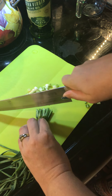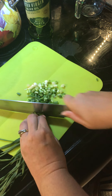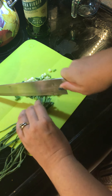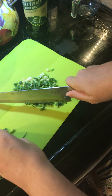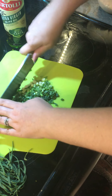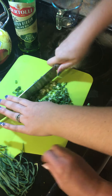We want to go up into the greens of the green onion until they look good. You can make them a little smaller by putting your hand on top and chopping quickly — just be careful with your fingers.